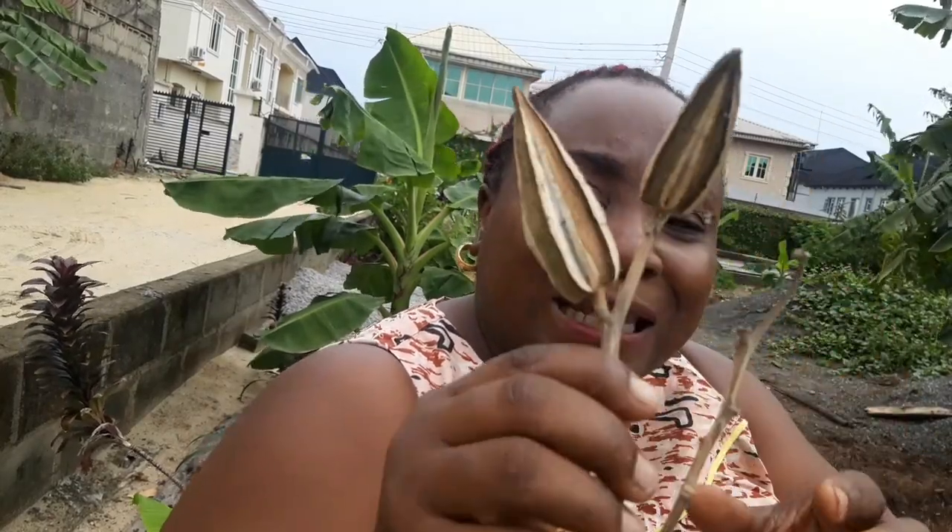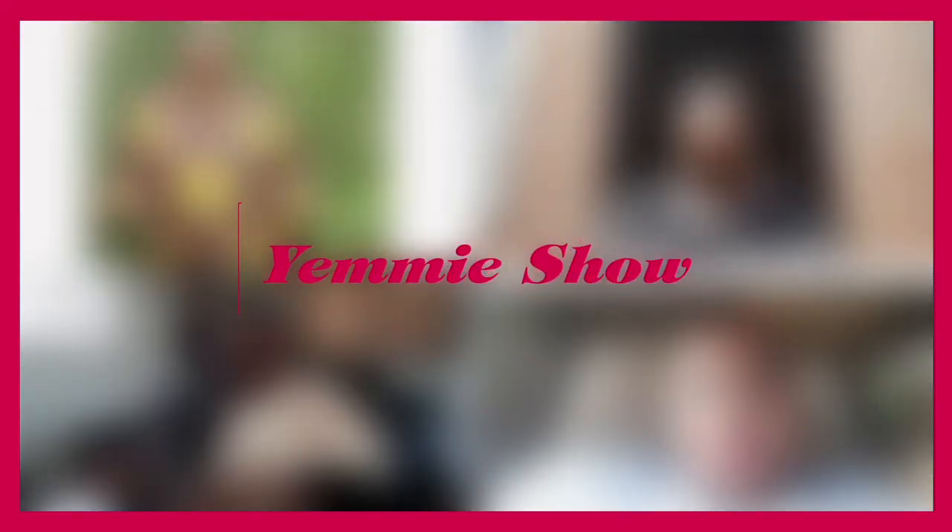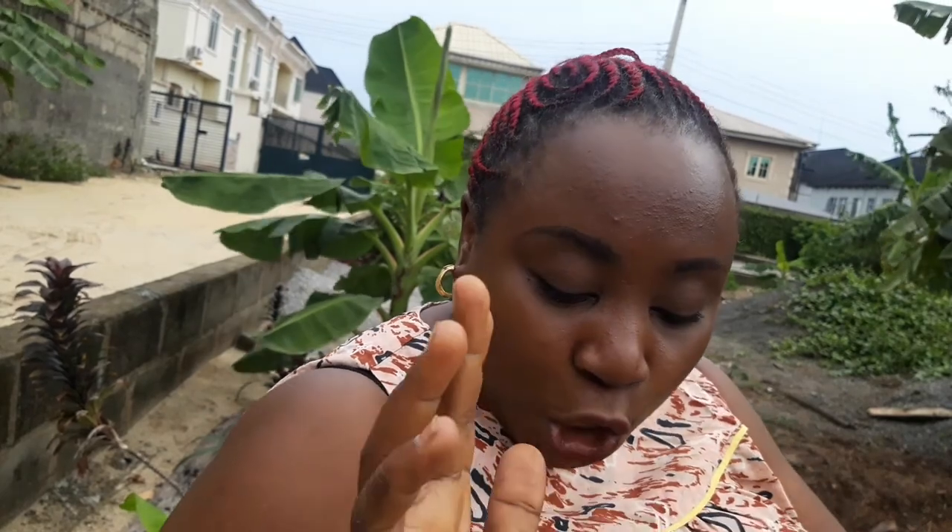Today I'm going to be planting okra in my garden. As you know, I love to plant food, especially vegetables, so you're welcome to my vegetable farm as I'm going to be showing you how to plant okra. Welcome back to my channel — if you're new here, you're welcome; if you're returning, welcome back. Thanks a lot to all those that have subscribed today.